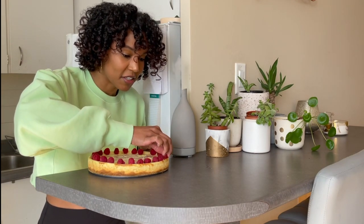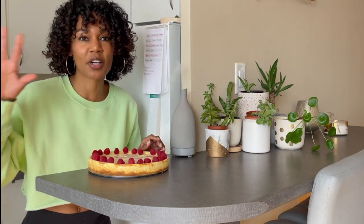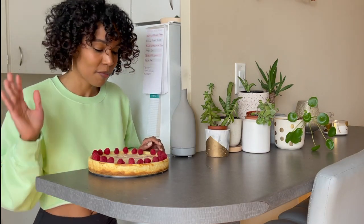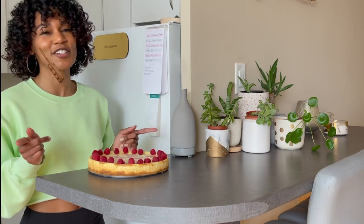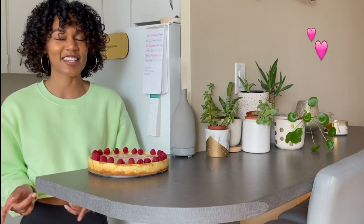That wraps up another episode of Bake with Blindy. I hope that you enjoy. I'm just going to be over here trying to keep the raspberries in place until it's time to serve. I will do a cutaway at the very end letting you know how it tastes once I share with my friends. If you enjoyed this one, you know what to do — tap the like, subscribe, share, all that stuff to show you care. Until next time: stay safe, stay sane, stay blessed. Love you, later.